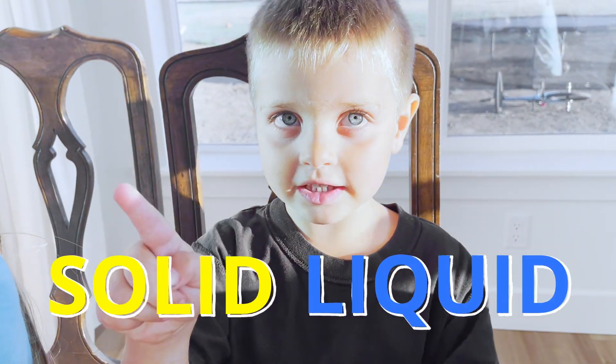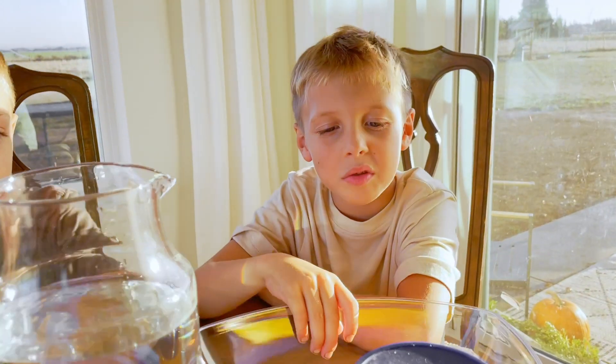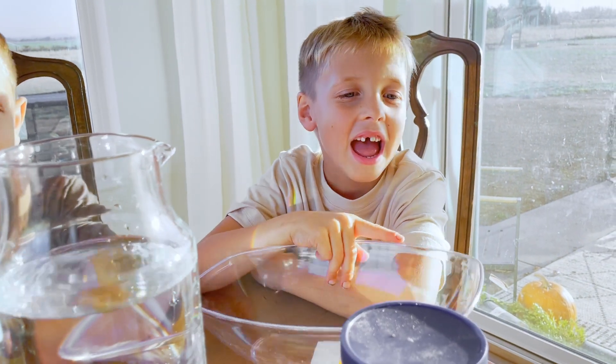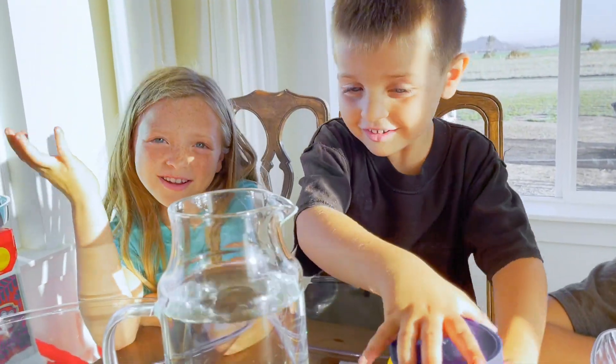Oobleck is a solid and a liquid. It's called a non-Newtonian fluid. What you need is cornstarch, water, and food coloring. All you need is water and cornstarch.